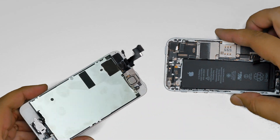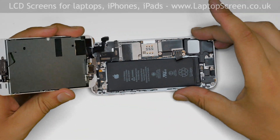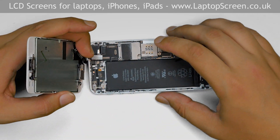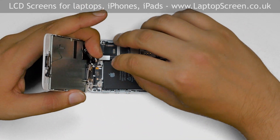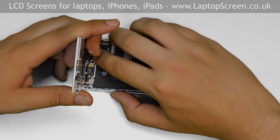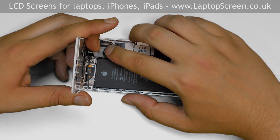Now we can connect the front assembly to the main body. Position the front assembly at a right angle to the main body, aligning it to the top edge of the phone. Hold the assembly vertically and gently snap in all three connectors.